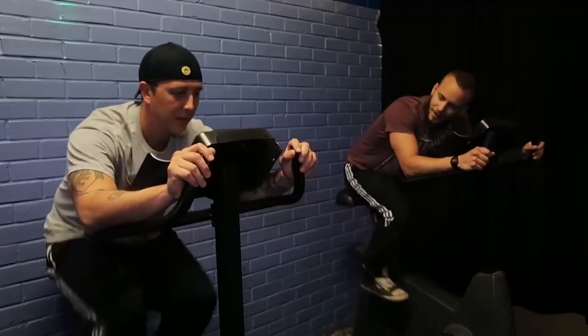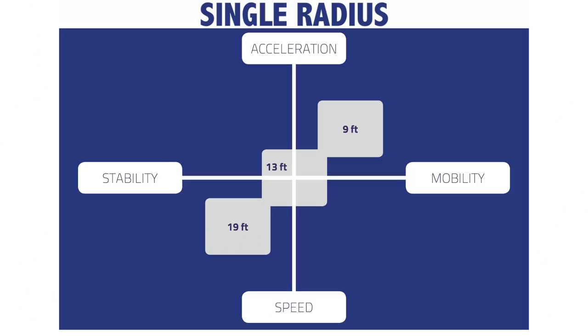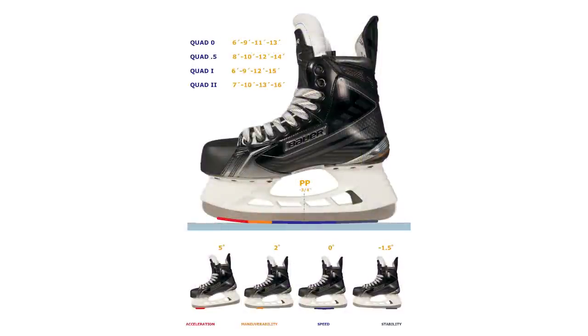Today we're on the ice with the Peterborough Phantoms and ProSharp, who are taking us through the different profiles they offer us as players. From a single radius — a single point of the blade being in contact with the ice — all the way up to something we didn't even know existed until we spoke to ProSharp: a quad radius, four separate points of the blade in constant contact with the ice, regardless of what we're doing.